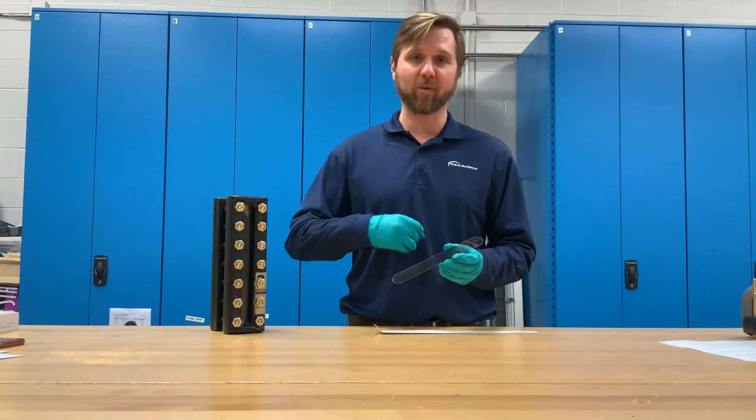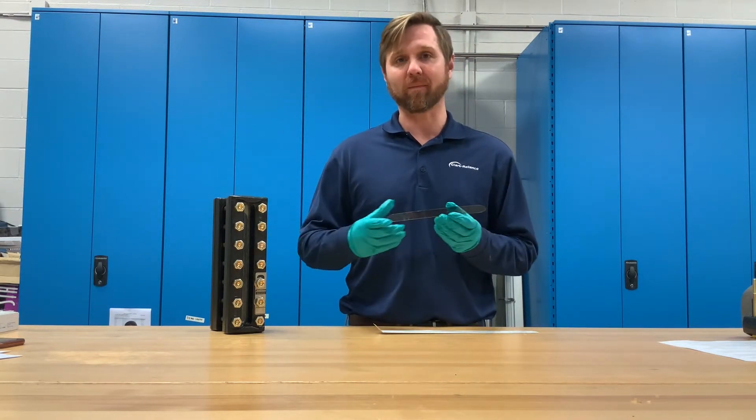Think of it like a notebook — if over time you're tearing out pages of a notebook, that's the same way that mica deteriorates.